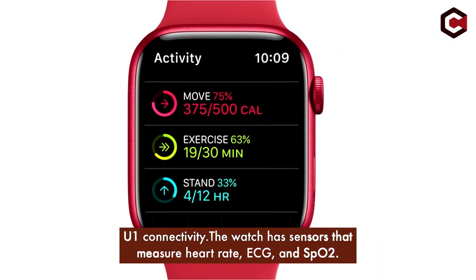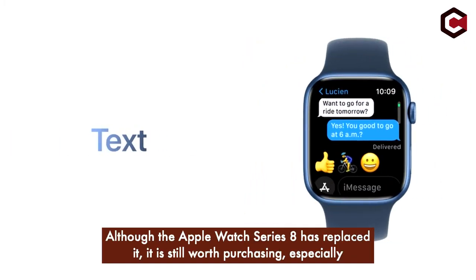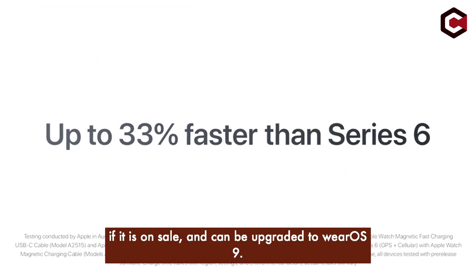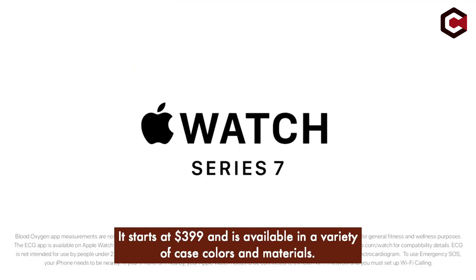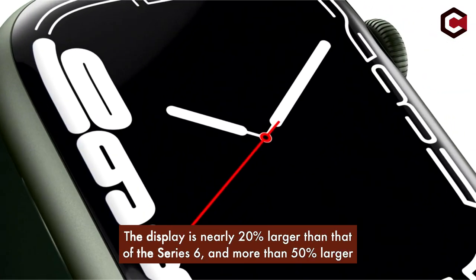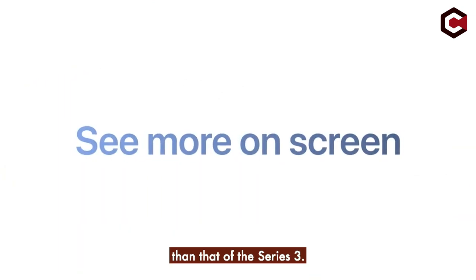The watch has sensors that measure heart rate, ECG, and SpO2. Although the Apple Watch Series 8 has replaced it, it is still worth purchasing, especially if it is on sale. It starts at $399 and is available in a variety of case colors and materials. The display is nearly 20% larger than that of the Series 6, and more than 50% larger than that of the Series 3.